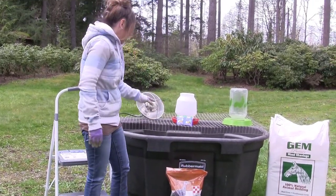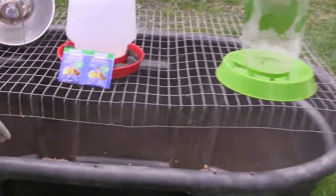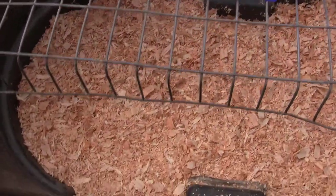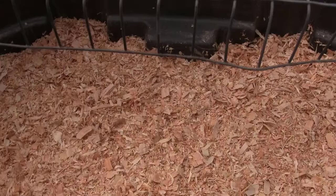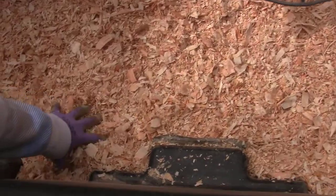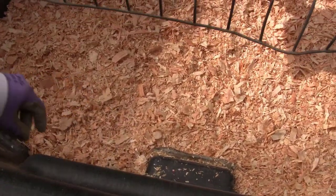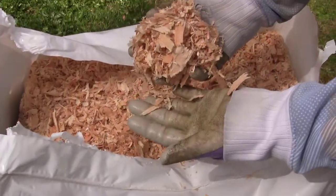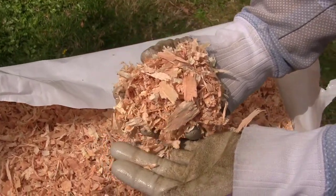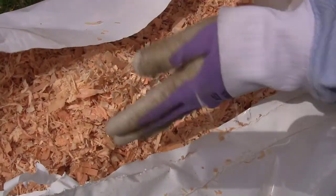Now in our brooder, I am using a large flake white shaving, which is fir. You can also use pine. You just want to make sure it is a larger flake, not smaller — your turkeys might pick up some of that smaller shaving and eat it. I do a good three to four inch base so they've got some good cushioning and a little bit of warmth. Here's a good idea of the larger flake we're talking about. You definitely want to make sure they are completely dried; do not use wet shavings, as that will chill your chicks or your turkeys.